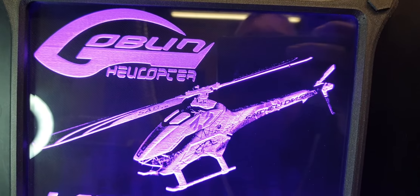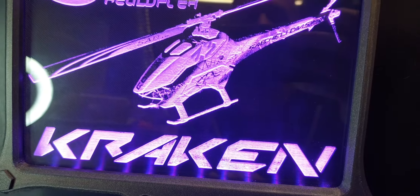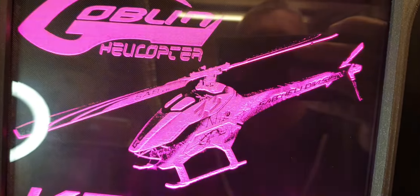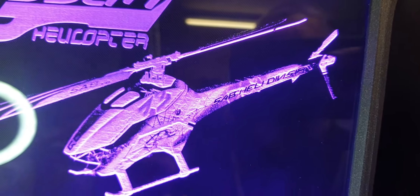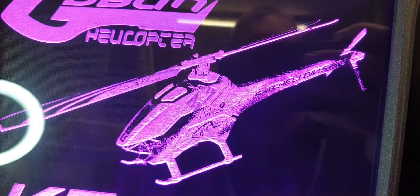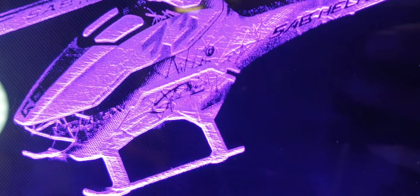There we go - that's a kraken. I'm quite pleased with that. This is only about the second time I've attempted to laser etch a photo, and I've got the settings half right. There's a little bit missing from the tail because obviously it transfers it into a two-tone colour image to then engrave it at various levels to give it the texture, but it's got quite a lot of detail in there.